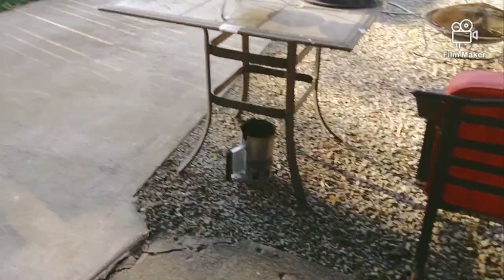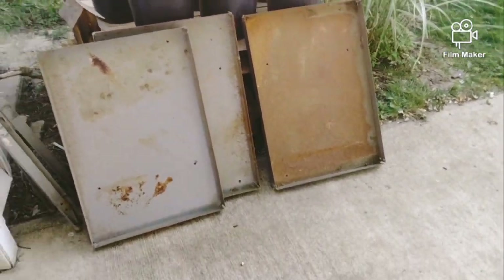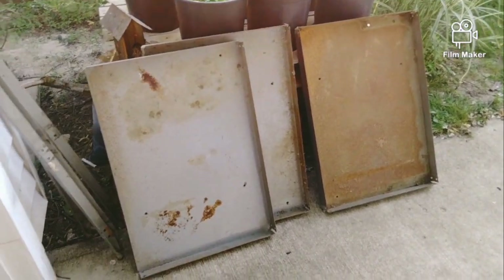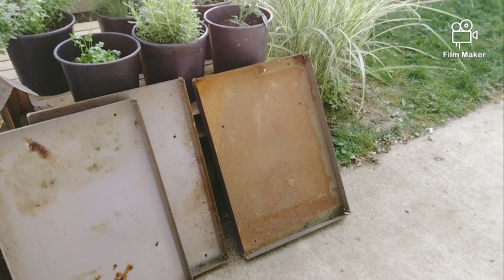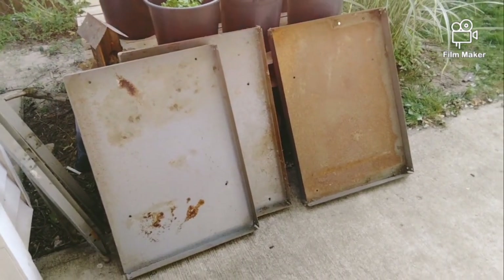Coke has phosphoric acid, and it will remove the rust. We're going to let it sit. Tomorrow, or the next time I work on it, I'll pull them out, take a wire brush and wire brush them. Then I'm going to sand all this down, clean it up, put some paint on it, reassemble it, and it'll be a fantastic rack.